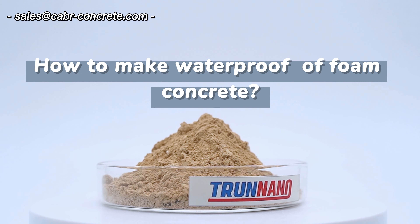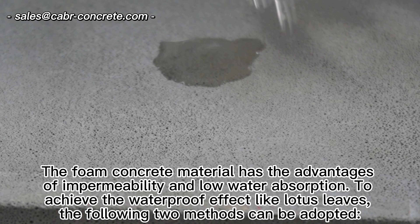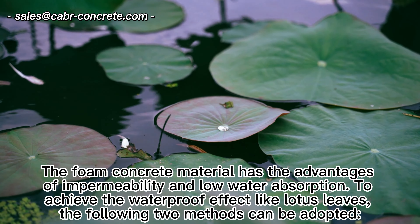How to make waterproof foam concrete. The foam concrete material has the advantages of impermeability and low water absorption. To achieve the waterproof effect like lotus leaves, the following two methods can be adopted.